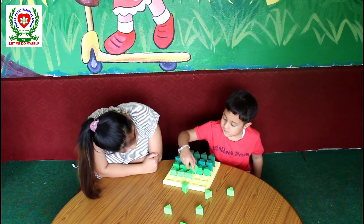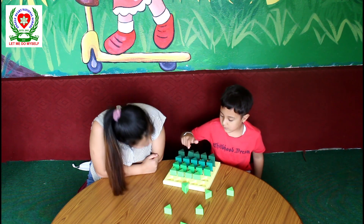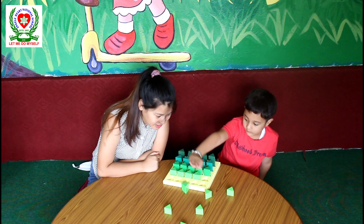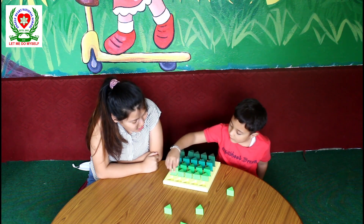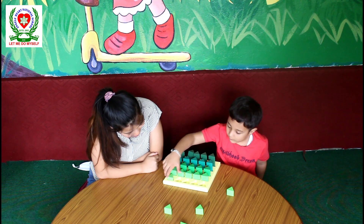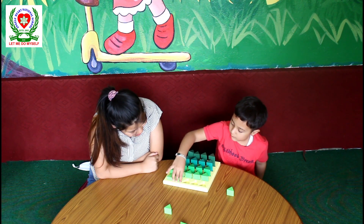Now can you find the tallest one next? Yes. Good job. Now the shortest peg — very good. Good job.